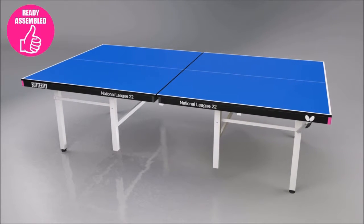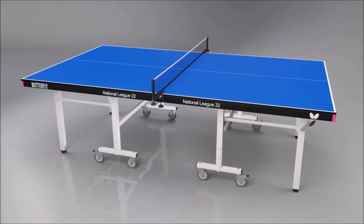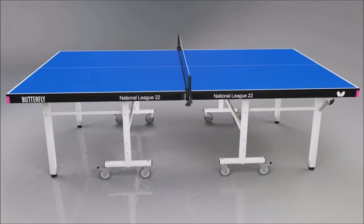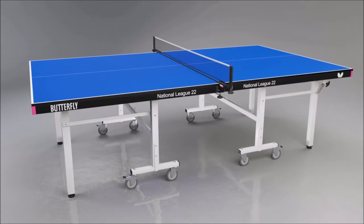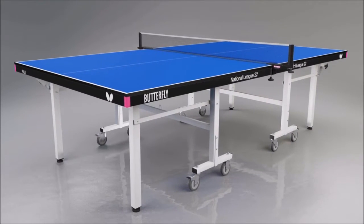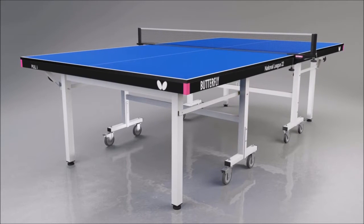All the set-up required is to attach the wheels and fit the net and post set — it's then ready to play. The table has a European Safety Certificate EN14468-1 and is guaranteed for three years. Delivery is made by appointment and is carried out by a specialist two-man service, ensuring safe and convenient delivery. Deliveries are made in four to seven days, dependent on customer availability and location.